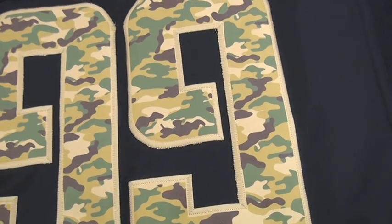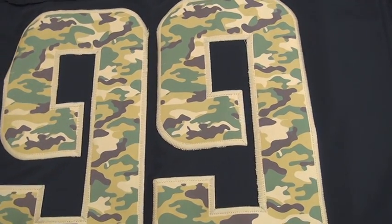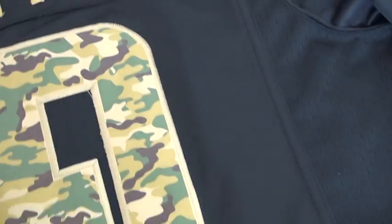The number on the back is the same as the front one. Camo flag stitch. And mesh material on both sides. The jersey is very soft.